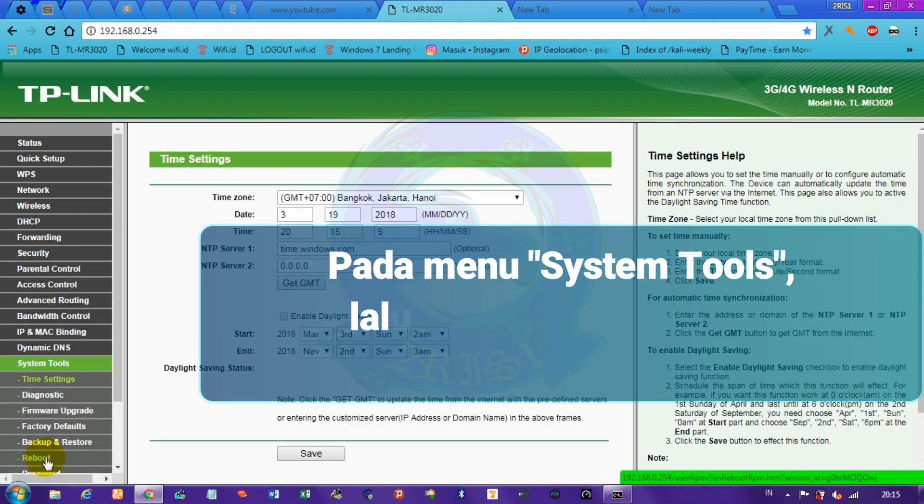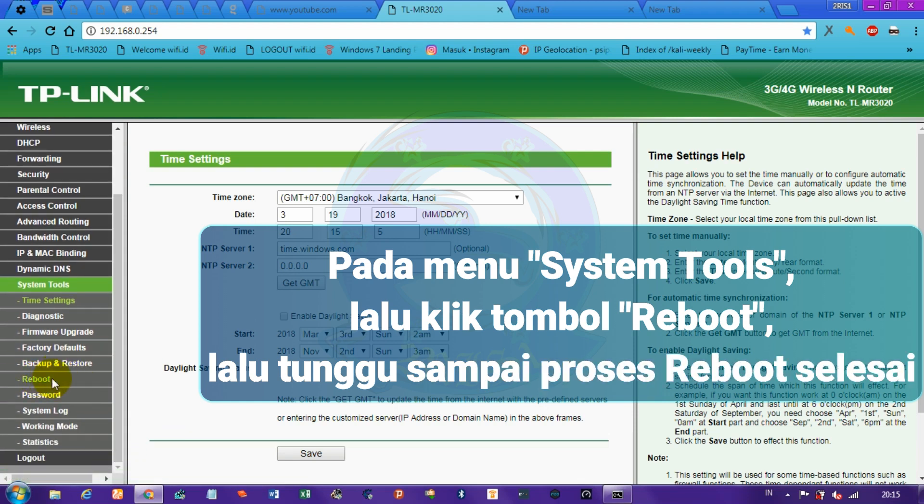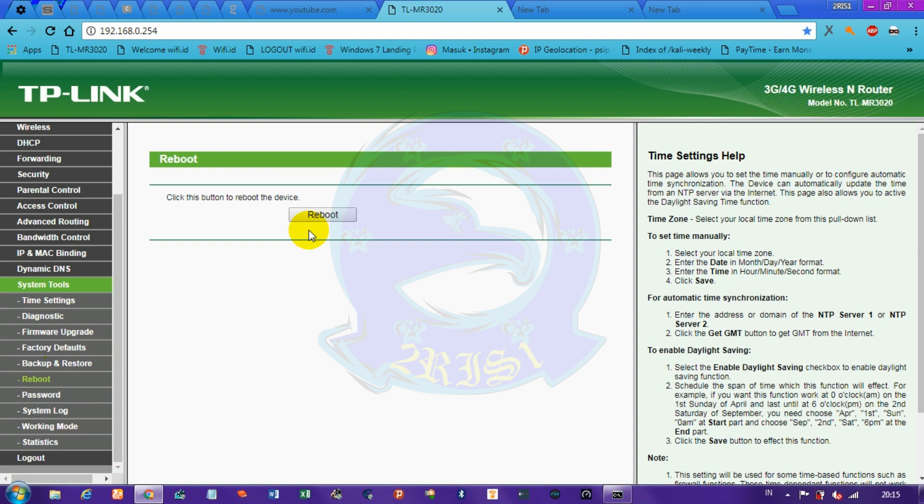In the system tools menu, click the reboot button, then wait until the reboot process is finished.